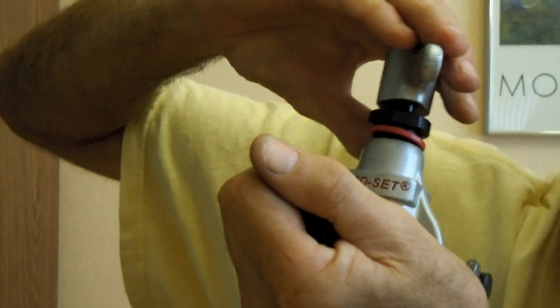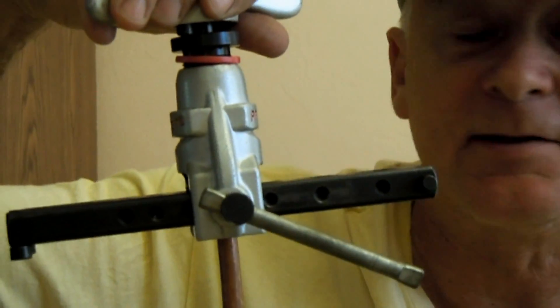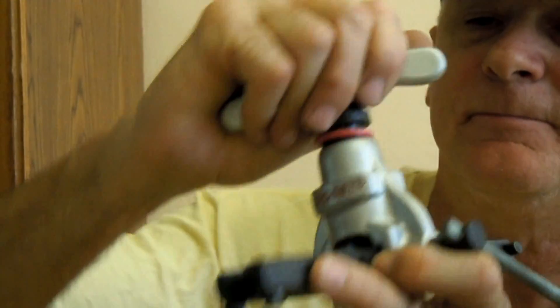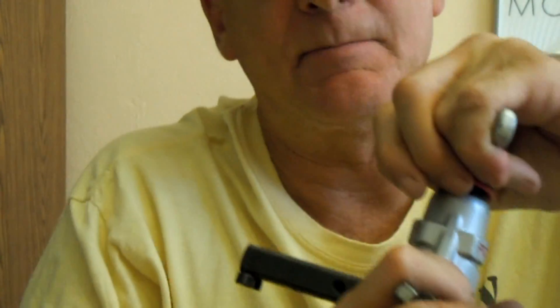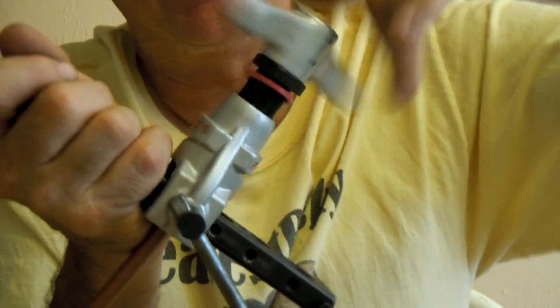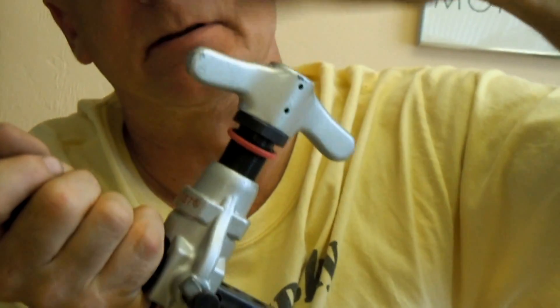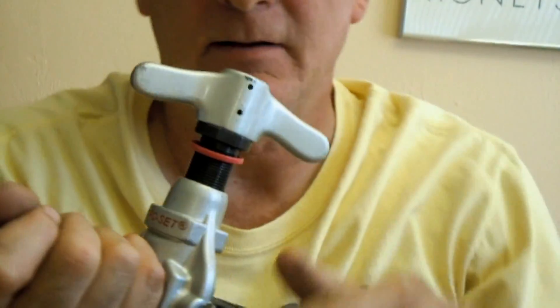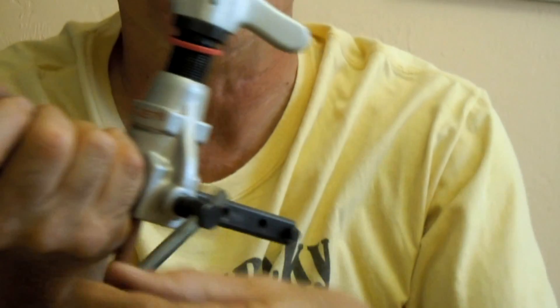There — hear that click? Now that means that it's done, and I can back out the flare tool from the copper tubing. I'll tell you something, this flare tool almost makes it enjoyable to do flares. I dreaded doing flares until I got this tool.